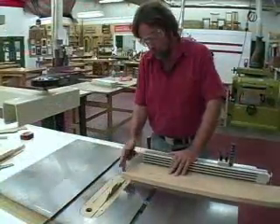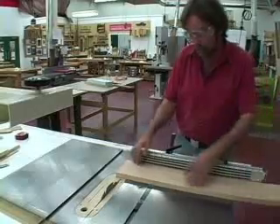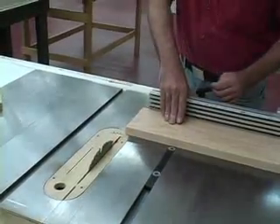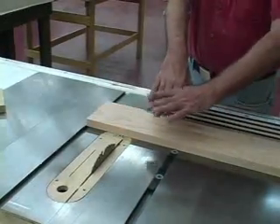For cross cutting, you square one end off, then flip it around and cut the other end to length. My right hand is hooked on the miter gauge, pushing down, and my two hands are locked together like this.